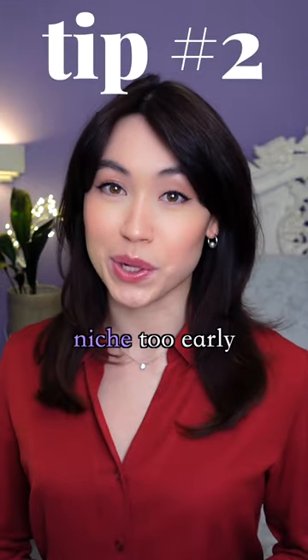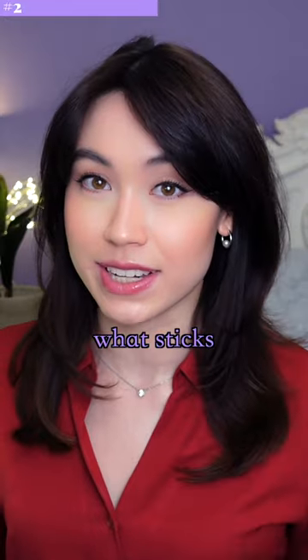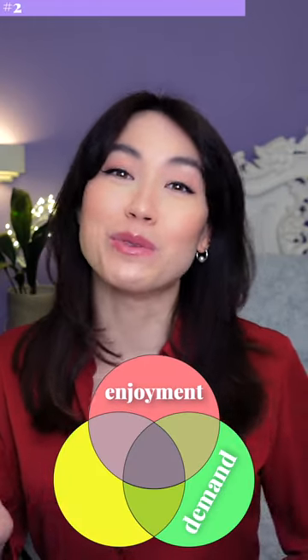Tip 2: Don't force yourself to niche too early. Experiment with flinging the proverbial spaghetti at the wall and seeing what sticks. Find out what you enjoy making and what brings value to your audience.